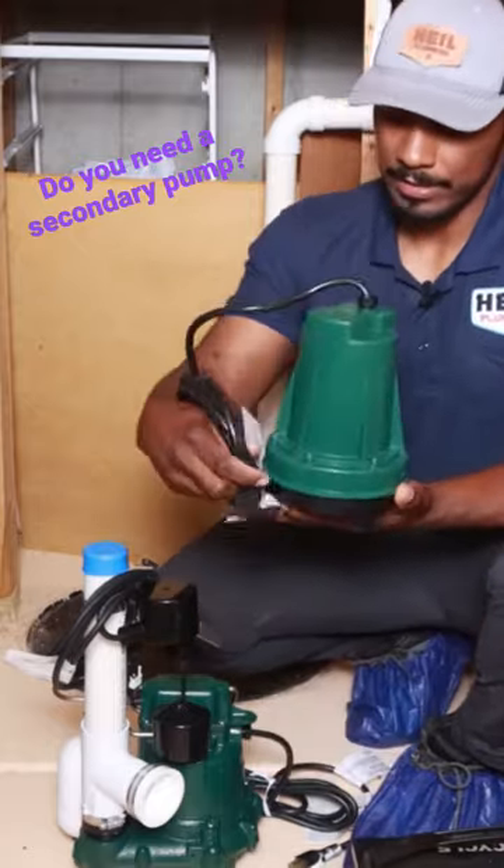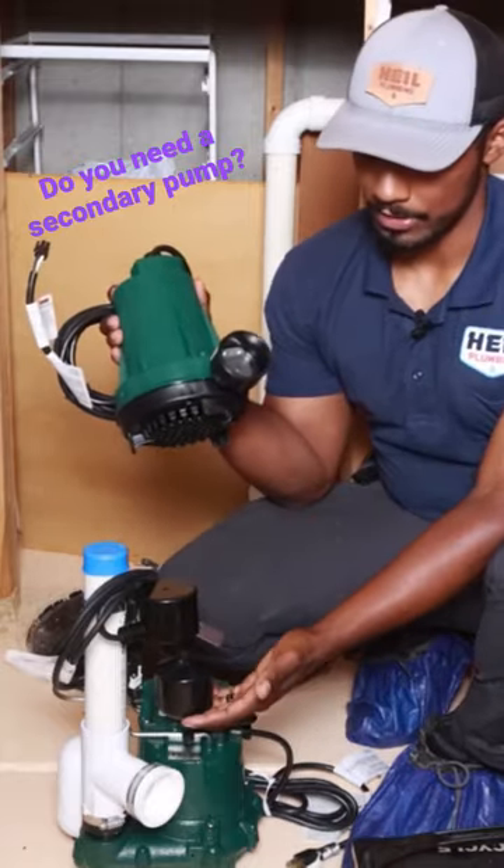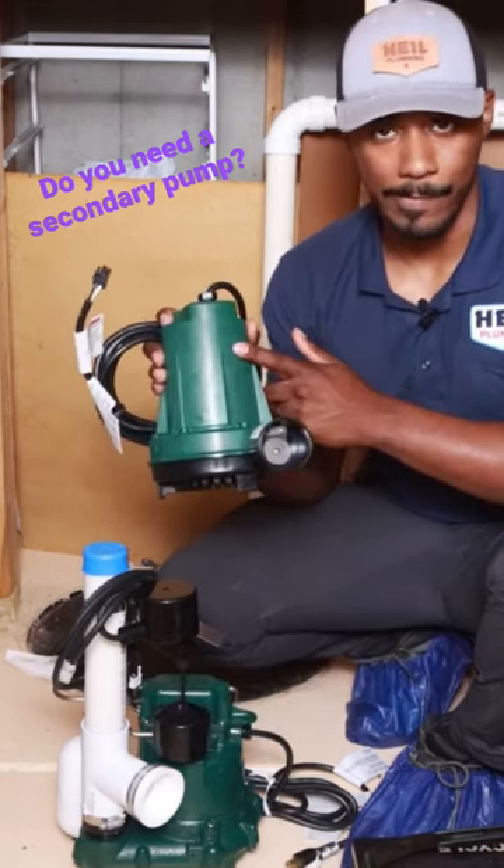The way this thing works, once we get the wires and everything hooked up, is once this float is actuated — once it's pulled up — it will actually turn this pump on.